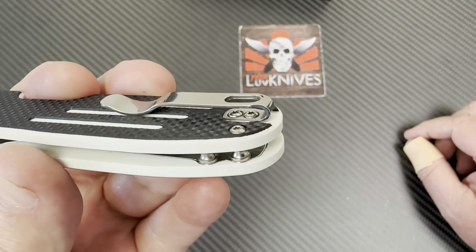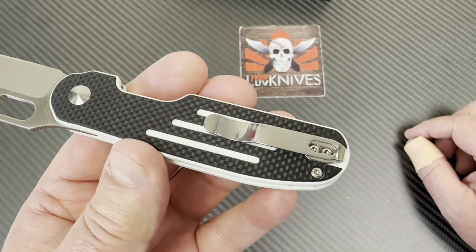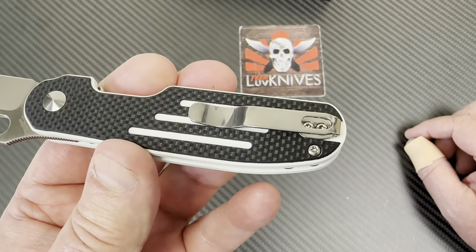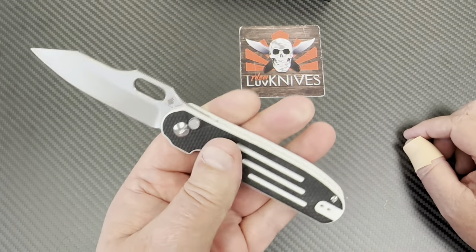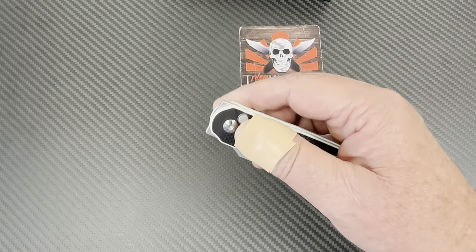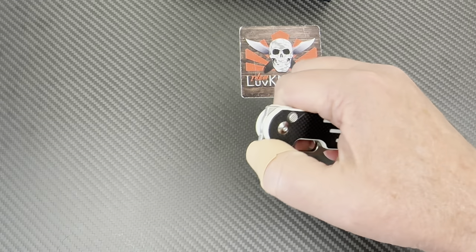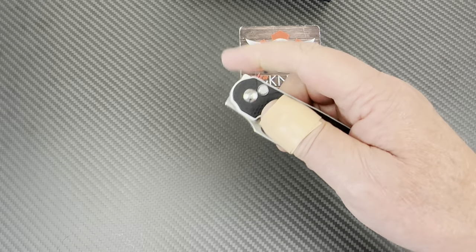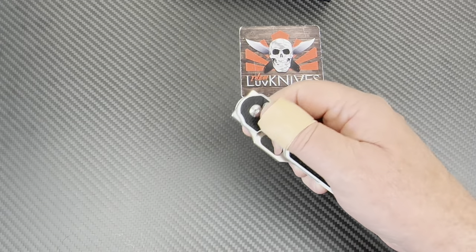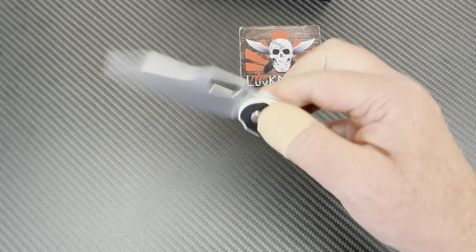The pocket clip style looks the same as what was on the Cormorant Serape, but changes are very nuanced. It's a button lock and it's a front flipper — a top flipper. It's the flippiest. It's doing it with a band-aid on. Also Spydie-flickable. It's not a very strong detent because you're doing everything with this thing — every kind of flipping, crazy fidgeting.